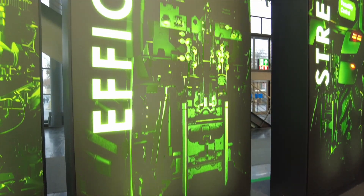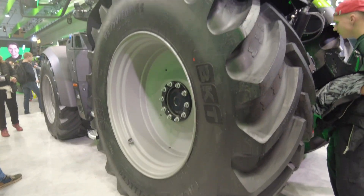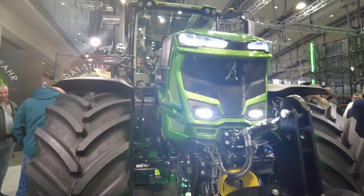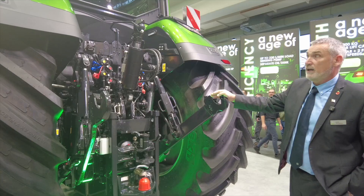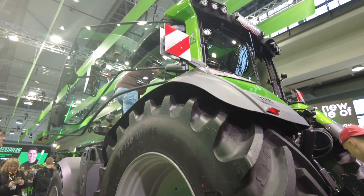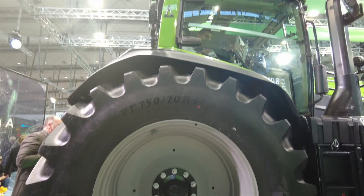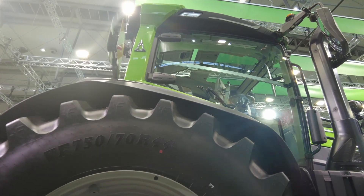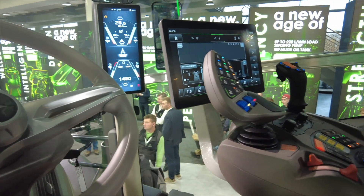Welcome to the Deutz-Fahr stand at Agrikenica 2025. Here is their very latest launch, the new A-Series TTB — an A340 with 340 horsepower, new from the ground upwards. It has a 12-ton rear lift, optional five spool valves, and a hydraulic top link. Around the side is their clean oil system with an 80-litre oil tank where hydraulic oil and transmission oil don't interfere with each other, eliminating contamination risk. The cab features the Sigma Vision 4, an iCluster terminal on the A-post, and an iMonitor 5 on the armrest.